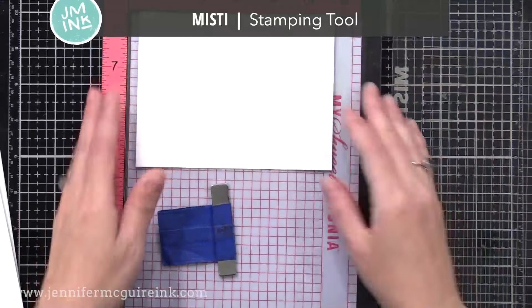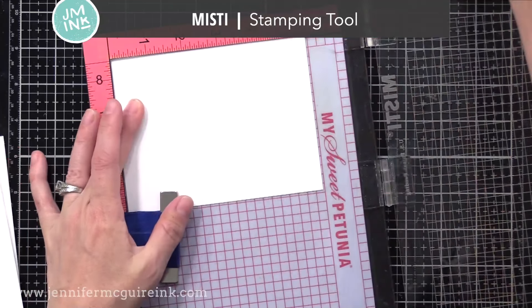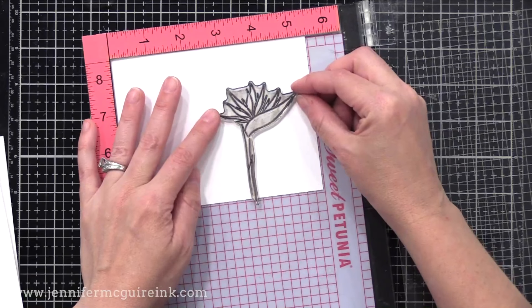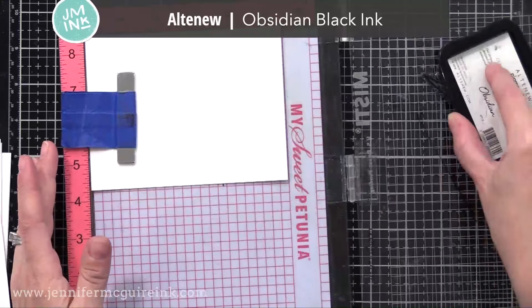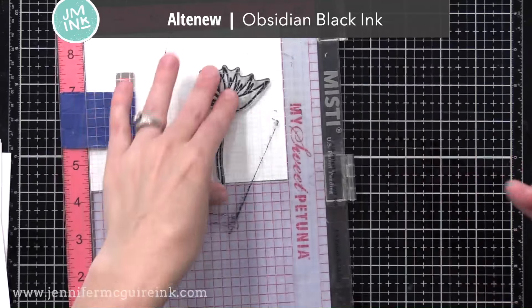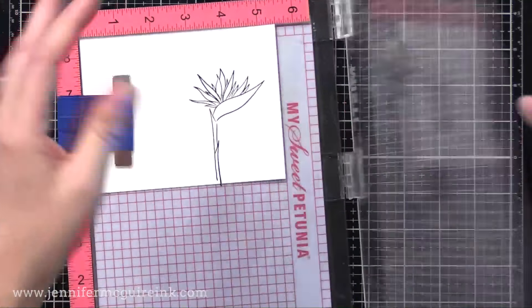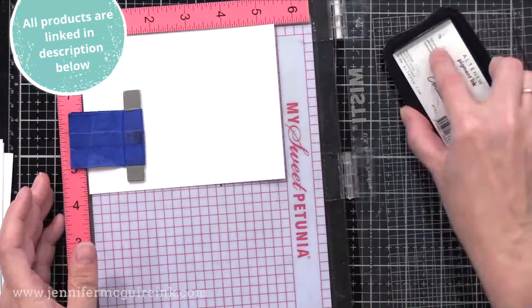I'm using my MISTI stamping tool because I plan to make multiple cards. Each time I'm starting with a piece of white card stock that is four and a quarter by five and a half inches, which is big enough to cover a note card, or I can trim it down if I want to change the design. I'm starting with what will be my focal image — the spotlight image — the one that will be done in color, positioned just off to the right-hand side. This will be a horizontal card.